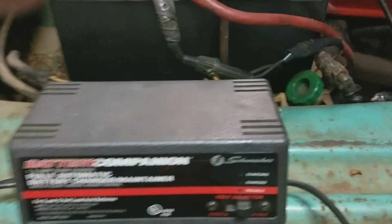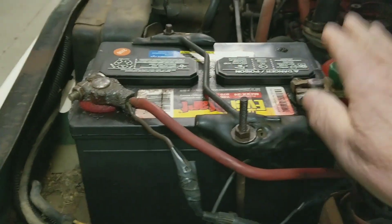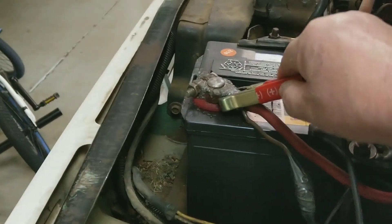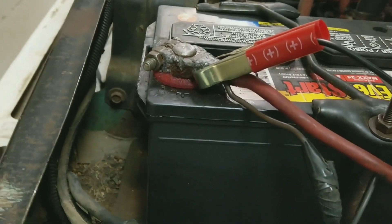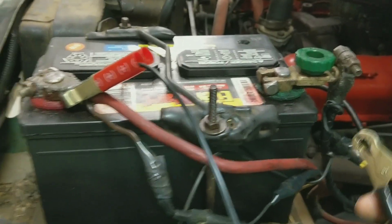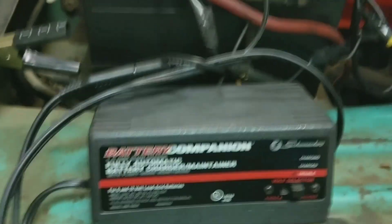When I go to hook up my trickle charger, even though I still have my quick disconnect, you want to make sure you've got a closed circuit — tighten that down so I've got current going to the vehicle. Now I hook up my trickle charger: positive first, then negative. I don't like grounding to the battery post directly. When hooking up a trickle charger, I'm going to go to the frame. That way, if there's a short in the system, it'll ground out to the frame instead of damaging my electrical system.